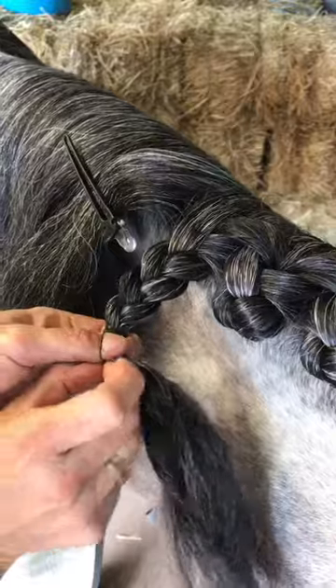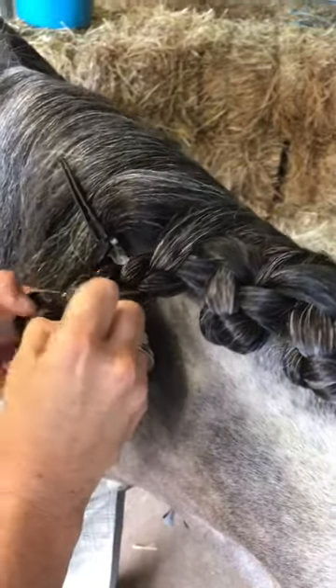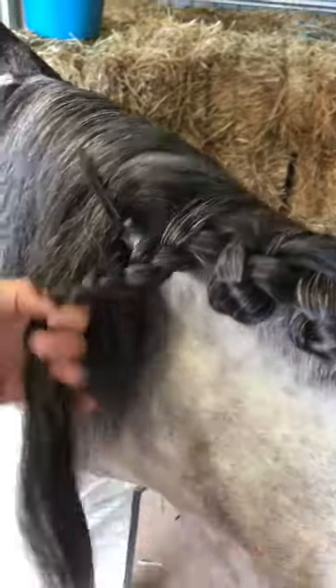Now I'm going to grab one of these — I think they call it a topsy-turvy ponytail puller. It's a little stick with a loop on it.